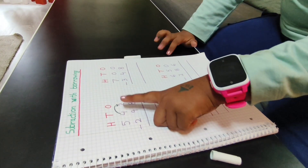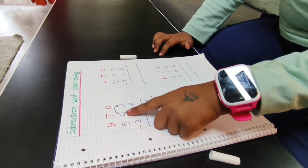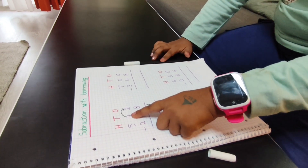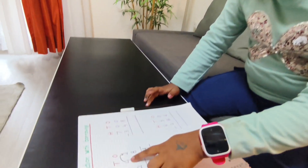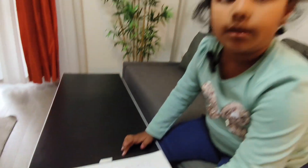Now I want to take one borrow. This is a three — three is small and nine is big. So I will take one borrow and it will be a 13. 13 minus nine.